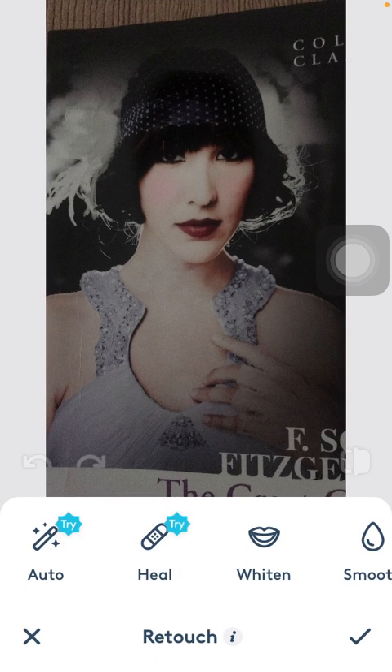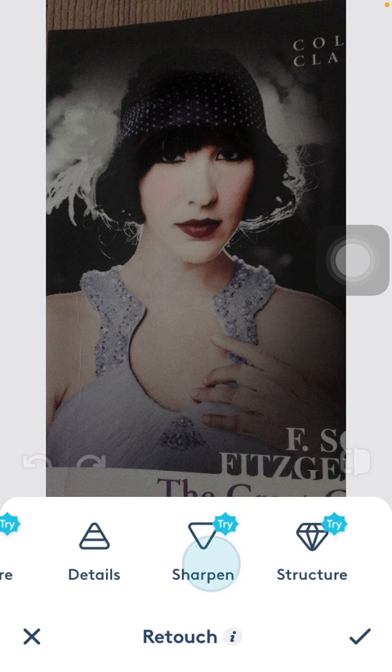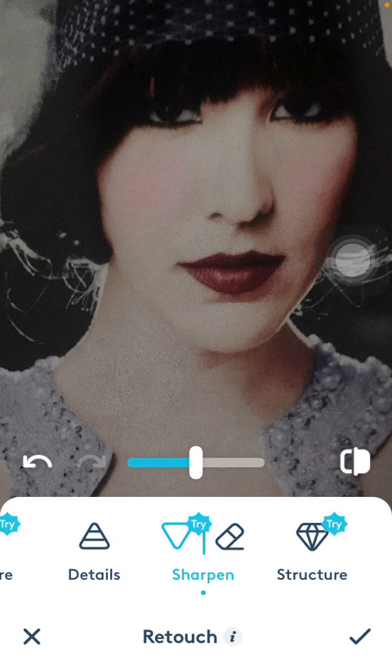After that, slide to the right side of the screen until you find the sharpen icon, then tap on it. Zoom in and swipe over the areas that you want to intensify and sharpen. Just brush over those areas and you can adjust it using the slider in the middle of the screen.